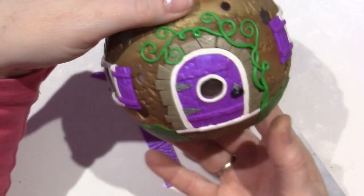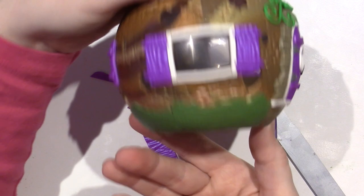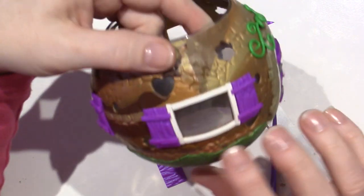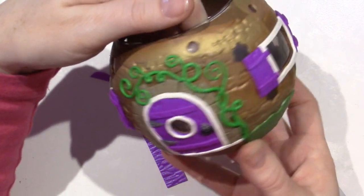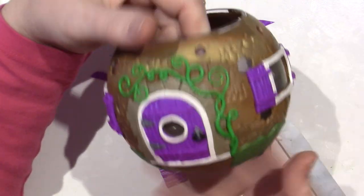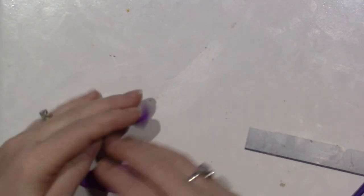Adorable! Let's do a fern - it went right over the heart but it doesn't matter, it went right over the flower, doesn't matter. We could add more at the end if we want. This one's a little higher but I don't care - it looks gorgeous, love it!